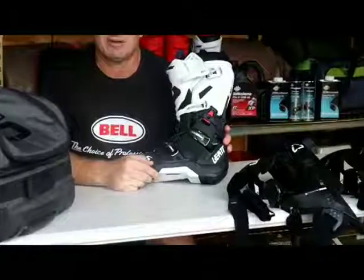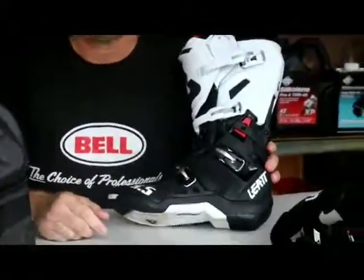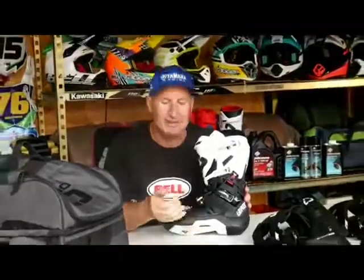Another feature I love about this boot are the alloy camlock buckles — strong, sturdy, easy to do up, and they hold the boot nice and secure in place, keeping it comfortable all day without worrying about buckles coming undone. What I do like to use is a little bit of silicone pen after a wet day or after washing the boot, just inside the hinges, to make sure they keep moving freely and are easy to close.